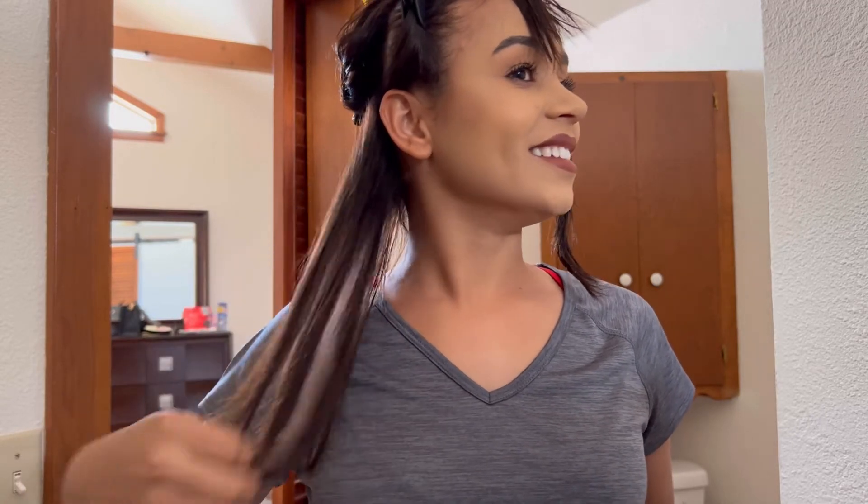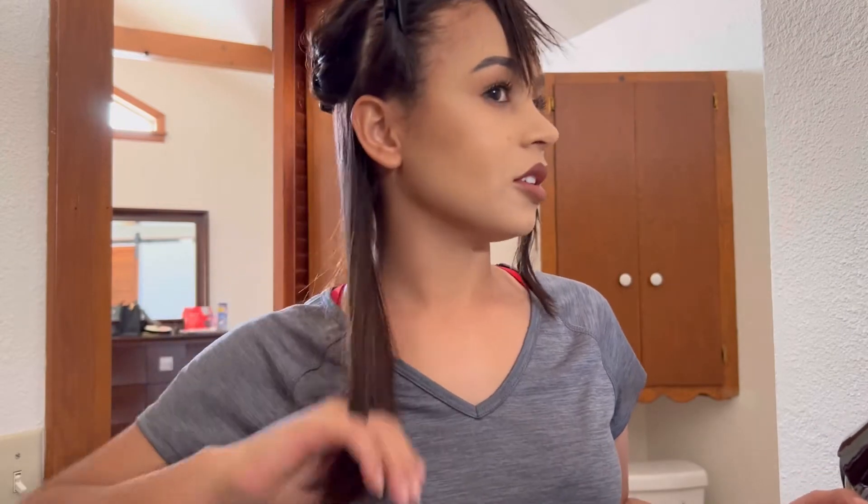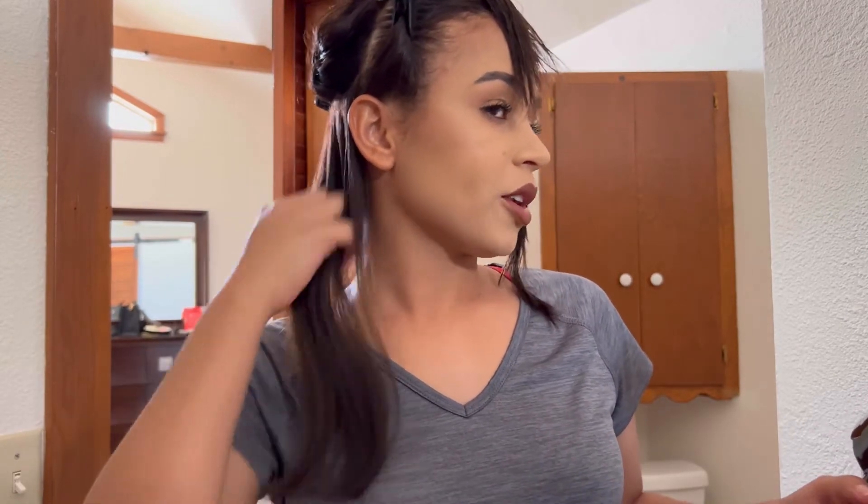I like it. I pretty like it, this one. It left my hair not so dry — like soft and not too much, you know. I pretty like this one.